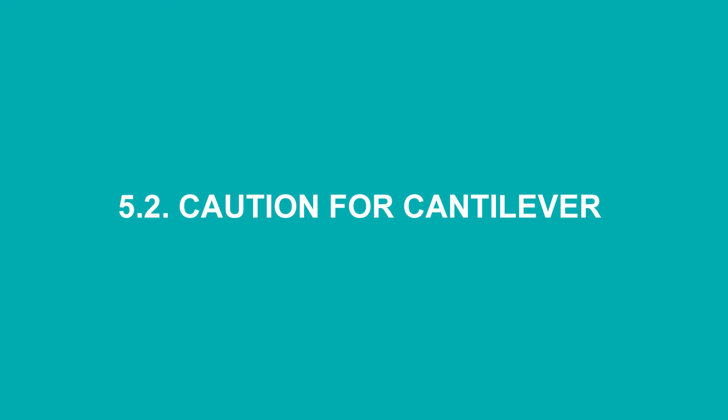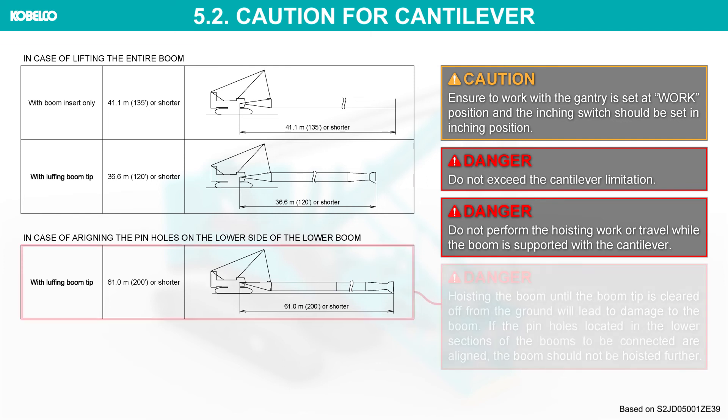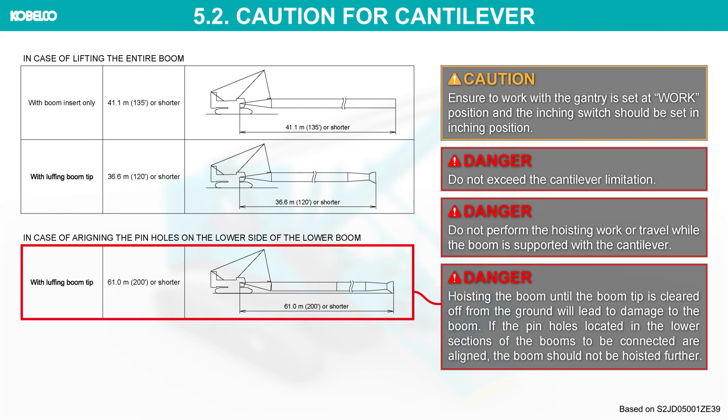Caution for cantilever: ensure to work with the gantry set at the work position and the inching switch set in the inching position. Do not exceed the cantilever limitation. Do not perform hoisting work or travel while the boom is supported with the cantilever.